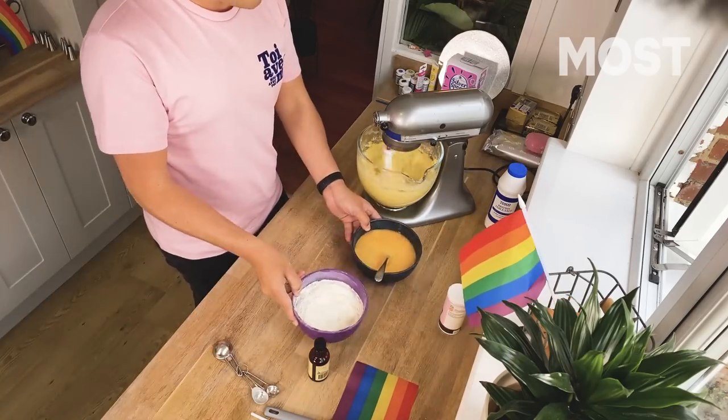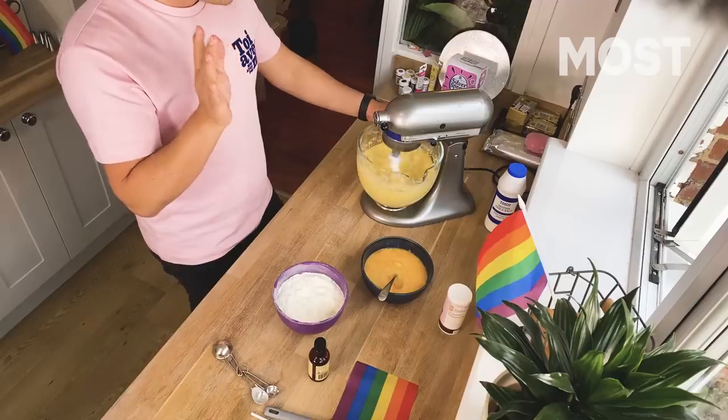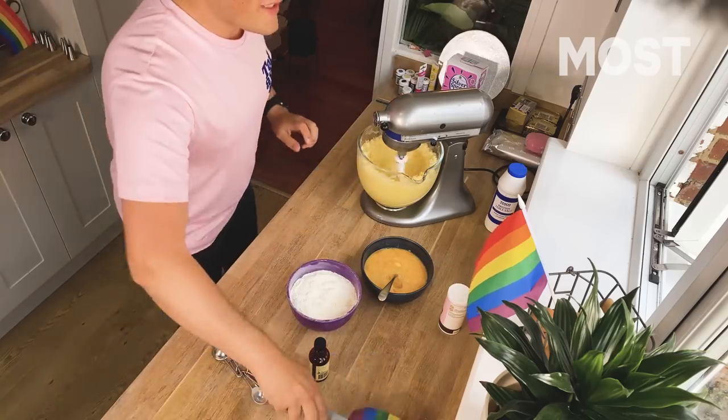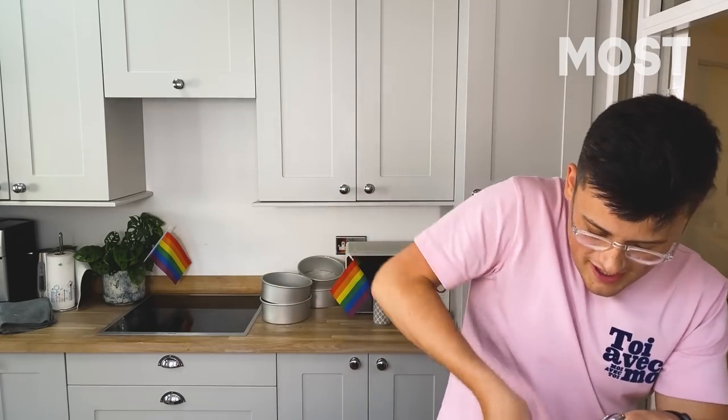So we've got our flour mixture, we've got our egg mixture. We're going to get this just even more creamy — think Houses of Parliament if you're in Britain, think Founding Fathers if you're in America — white as you could possibly imagine. Scrape down the sides to make sure you're getting everything. It should be properly creamy and pale and white and you shouldn't be able to see any kind of bits of sugar in it.